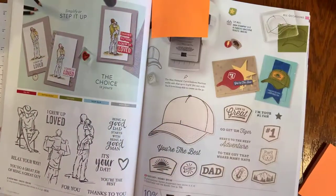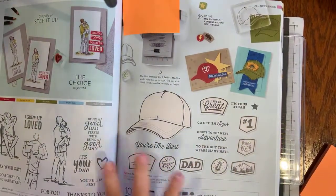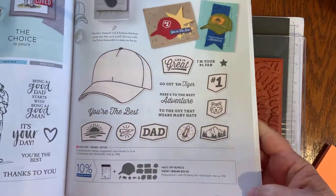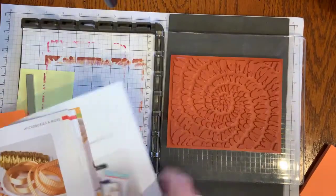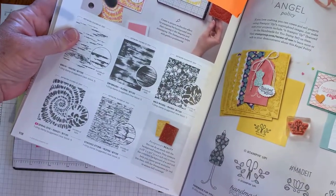Thanks to Joy and Linda for joining me. So let's not waste any time so we can get to all the good cards. I will put my camera down so you can see it — you always get a nice little view of my ceiling fan while I do that. The card I'm using for my swap uses two sets from the brand new catalog.